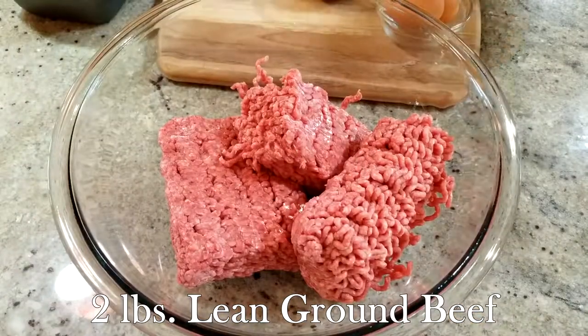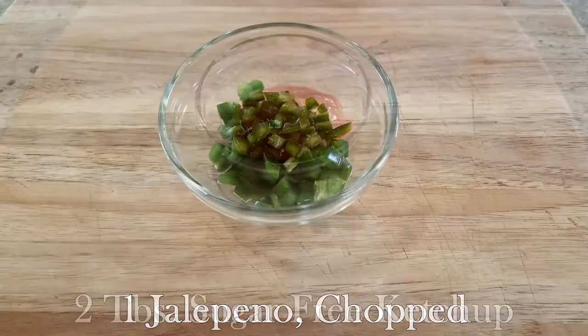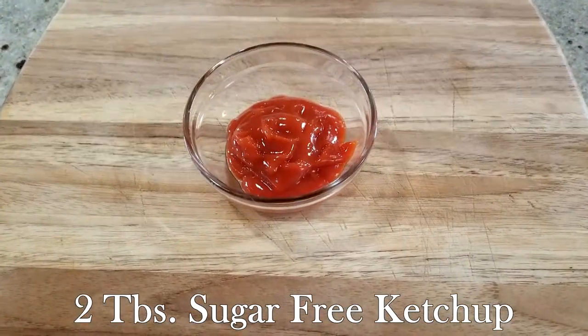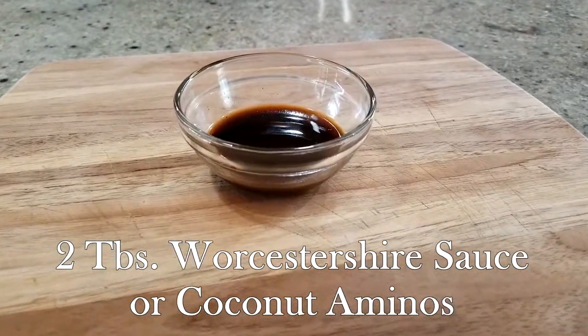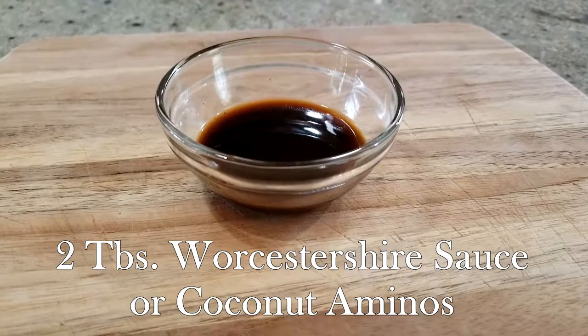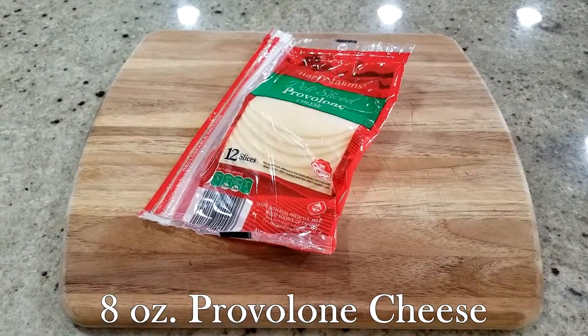You'll also need two pounds of lean ground beef, one jalapeño chopped, two tablespoons sugar-free ketchup, two tablespoons Worcestershire sauce or coconut aminos, two eggs, and eight ounces of provolone cheese. Before putting any of this together, preheat your oven to 375 degrees.